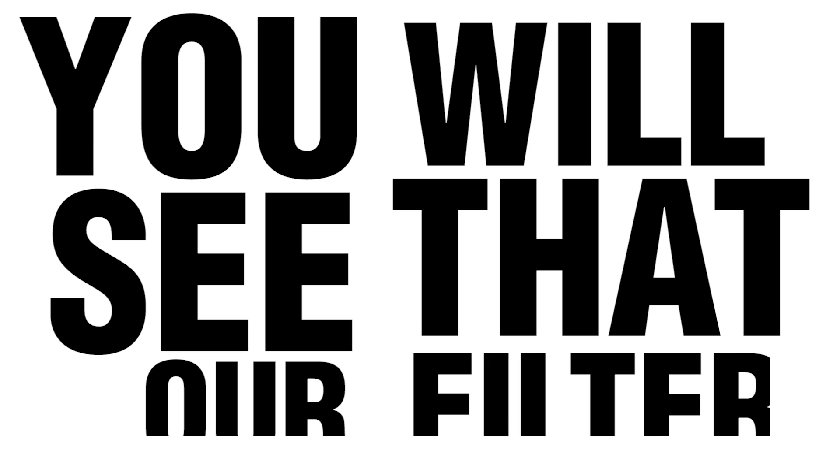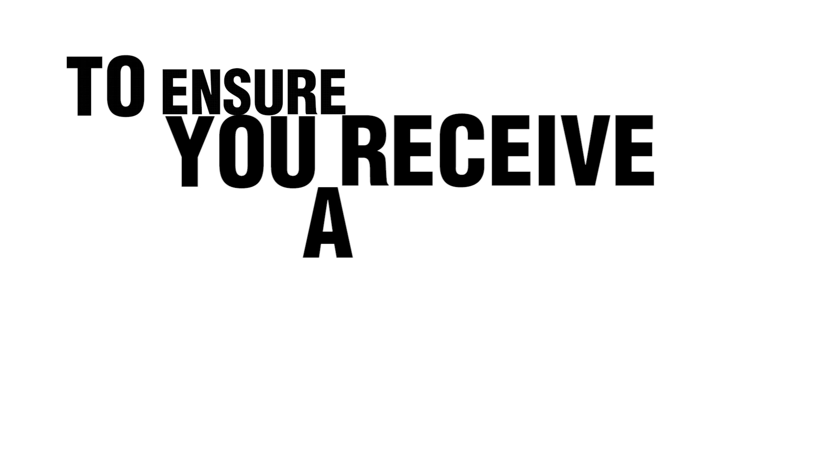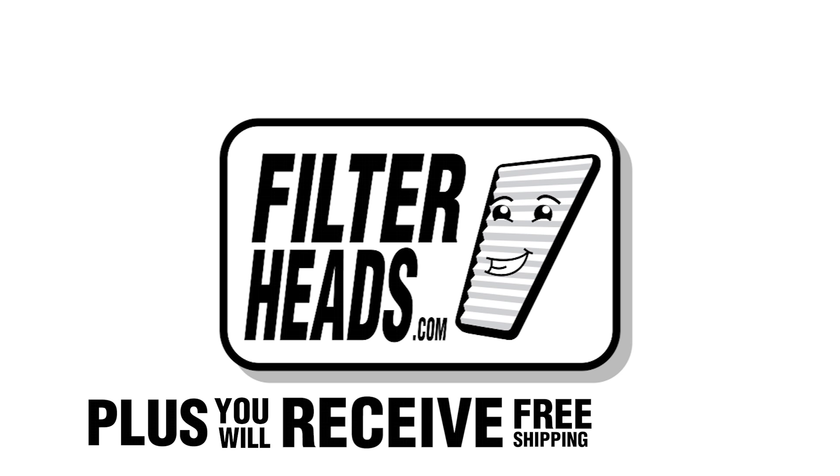You will see that our filter fits and functions properly. To ensure you receive a quality filter, buy direct from the manufacturer Filterheads.com. Plus, you will receive free shipping on every order.